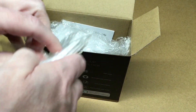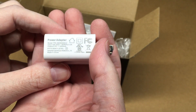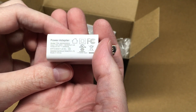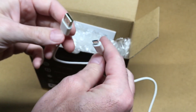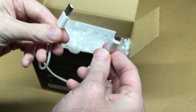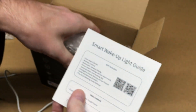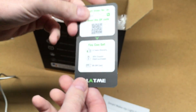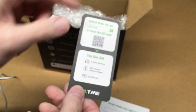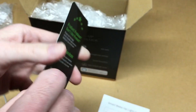We have a power adapter here — 5 volts at 2 amps, which is a bit more powerful than the typical 1 amp. We have a micro USB cable that measures 4 feet. We also have a guide, and a little card from the manufacturer that says we have a 2-year warranty, 30% off your next purchase, and a $5 gift card.